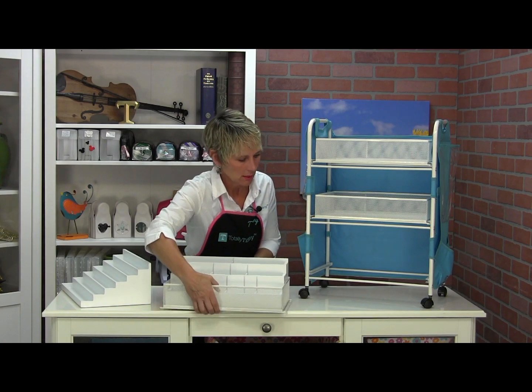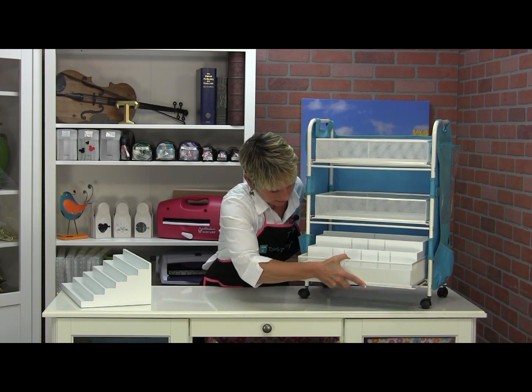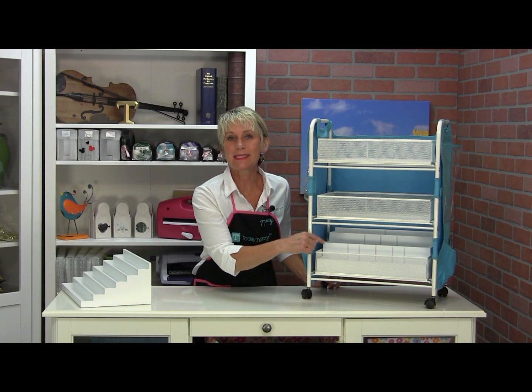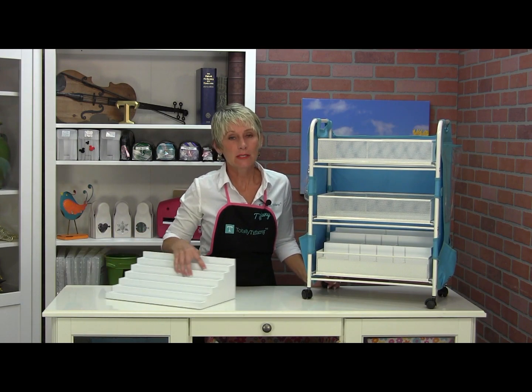They'll fit in any of the baskets — top, middle, or bottom — and then you're just going to slide it back in there. Boom. So now you've really maximized the space inside your cart baskets with the Die Stamp and Supply Organizer or with the Stamp Stadium.